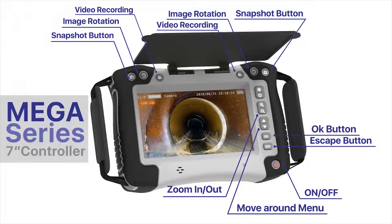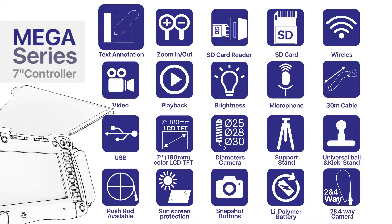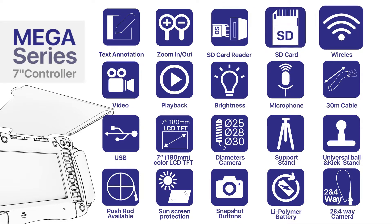OK button, LED light control, 7-inch 180mm color LCD TFT display with high definition 720x480, text annotation, zoom in and out, SD card reader, and SD card support.